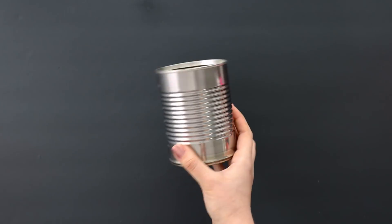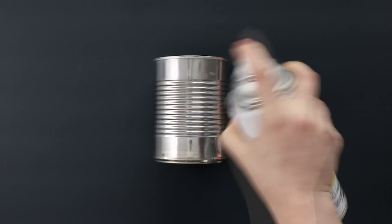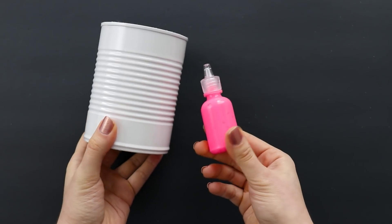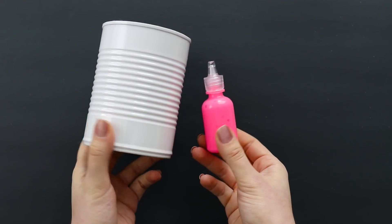You'll want to start with a clean soup can, then spray paint it white and let the spray paint dry completely. Now you'll need some 3D puffy paint in a bright color.